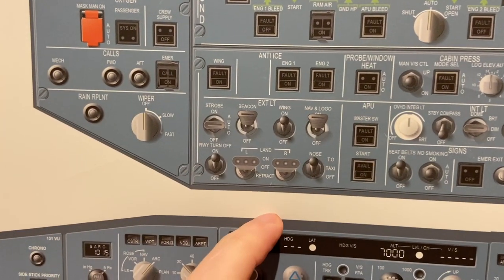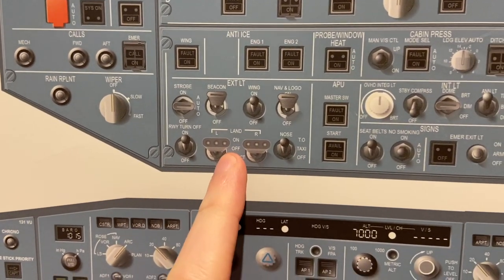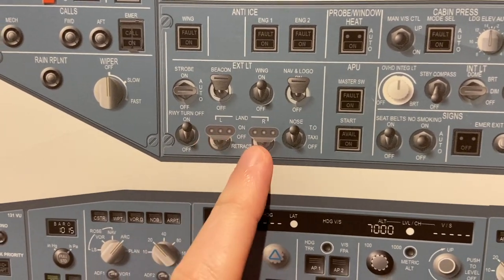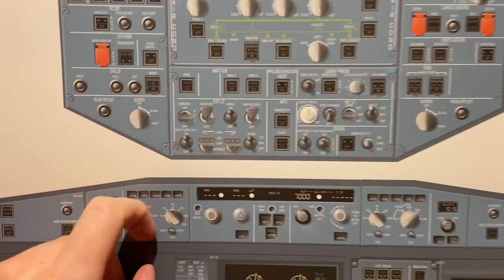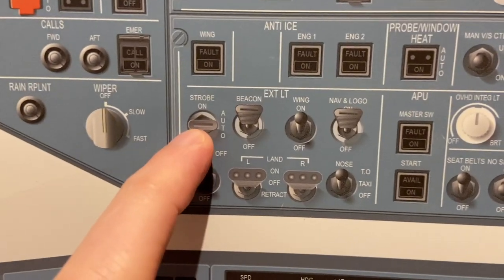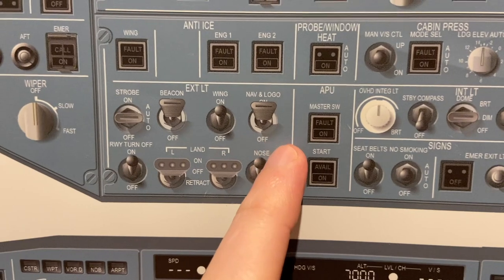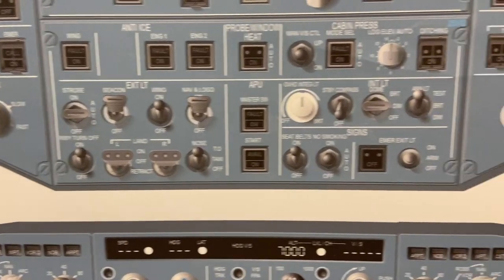This is where all of our external lights are. We have the runway turn-off landing lights that are retractable on the A320. If we switch it to off mode, they come down but they're not switched on. On the nose wheel we have two lights: a taxi light and a take-off light. Strobe lights, beacon, wing, NAV, and logo. Usually we have system one and system two — we usually only use system one.